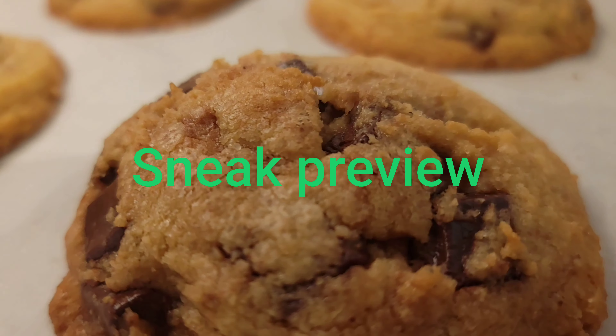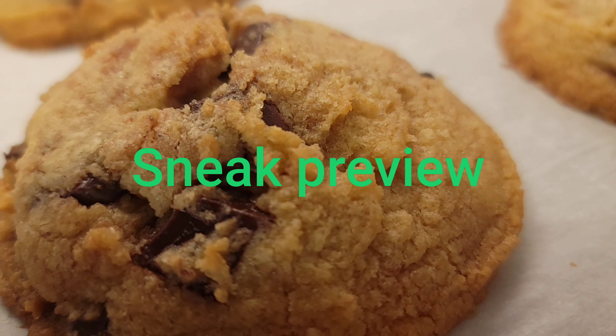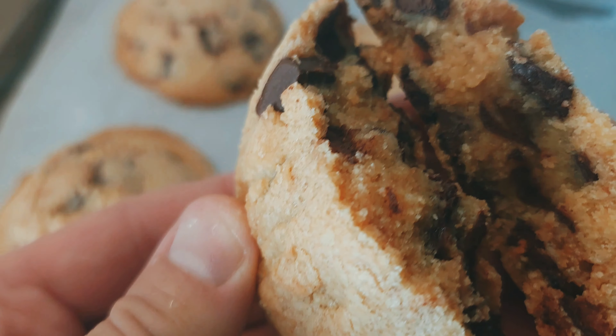Putting the chocolate chip cookie dough into the fridge for another 25 minutes will ensure that your cookies don't look like pancakes, but instead they will look like chocolate chip cookies with a nice crust on the outside and moist and gooey on the inside. That is exactly what we're looking for.